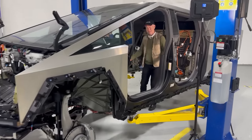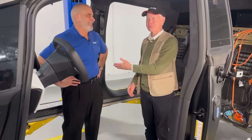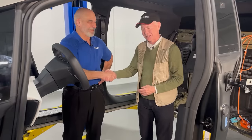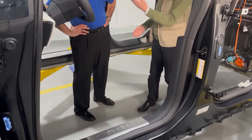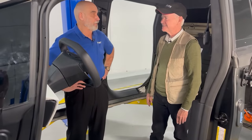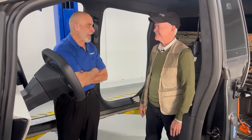Hey everybody, come out over here because you probably haven't seen anything quite like this before. I'm here with Terry Wachowski, the president of Carrizoft. Great to see you again. We're standing inside of a Cybertruck, and the reason we're able to do that is you guys pulled the battery out of this thing already. Welcome to the heart of Carrizoft. We've been out in the parking lot and driving around, but this is where the heavy lifting happens.